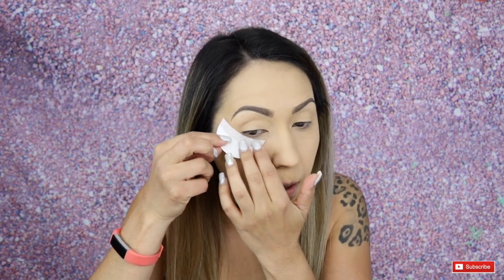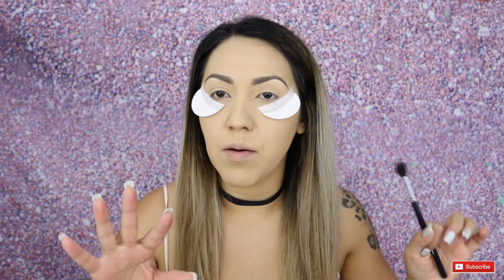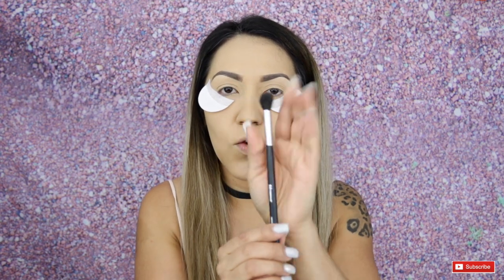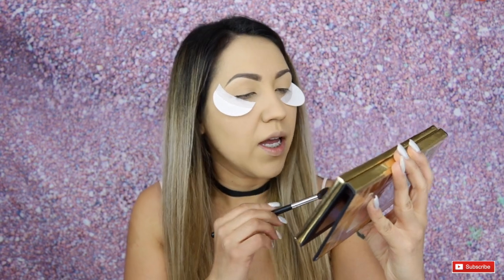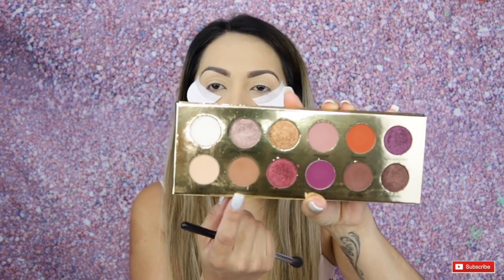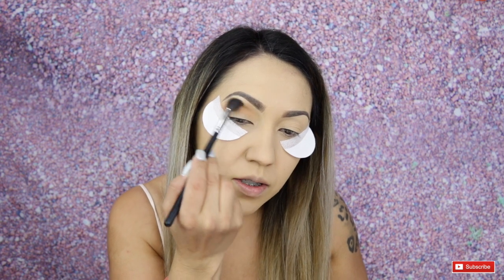Before we go into any color, I want to start off by applying a little wash of color to the crease so that when we go in with the brighter shades everything is blended in. I'm going to use my Morphe M504 brush and from the Color Rain palette I'm going to take the shade Royal Prerogative and apply that all over the crease just for some transition.